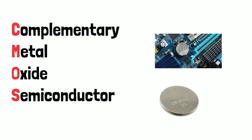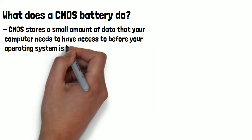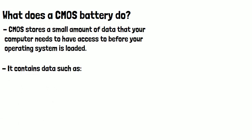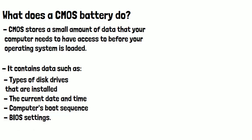What does it actually do? CMOS stores a small amount of data that your computer needs to have access to before your operating system is loaded. It contains data such as the types of disk drive that are installed, the current date and time, your computer's boot sequence, and BIOS settings.